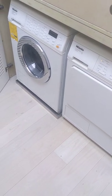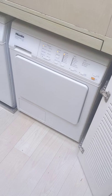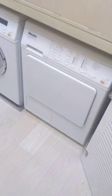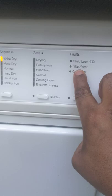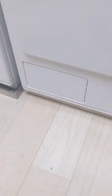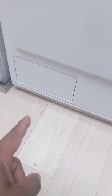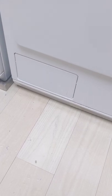Here we have a Miele washer and a Miele dryer. The issue today is that the dryer is flashing the filter and vent light. What I found is that there's a condenser located in there, and usually that will get gunked up with lint, so you just run it under hot water.